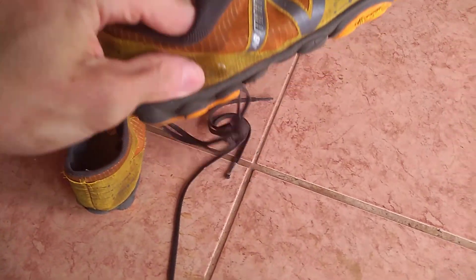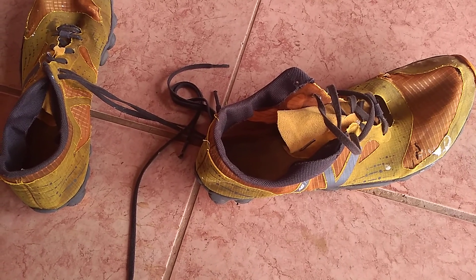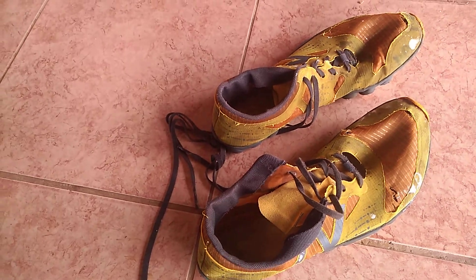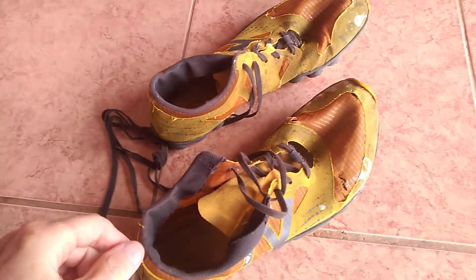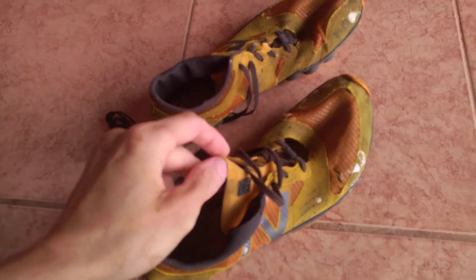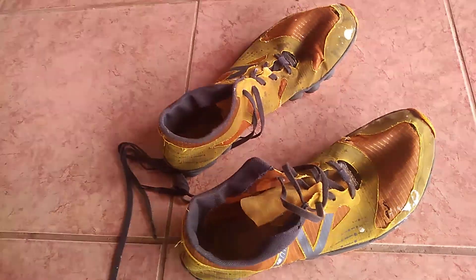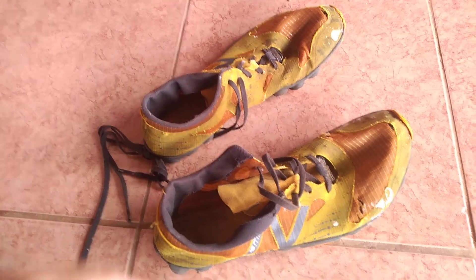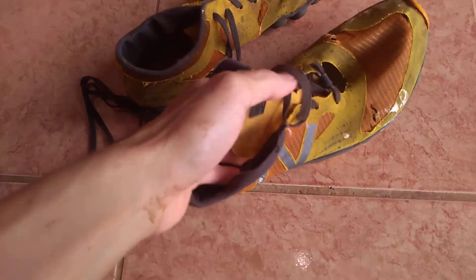I just wanted to talk about minimizing — minimalizing, however you pronounce it — your shoes. Basically these are one of my shoes. I have another pair of sandals I just got recently in the mail after a long time waiting. But basically, I had only these shoes for a long time. I had another pair of sandals but they were half broken and eventually just fell apart — I gave them to a friend to see if he wanted to fix them.